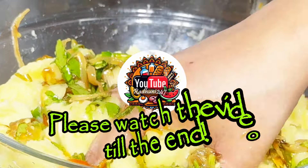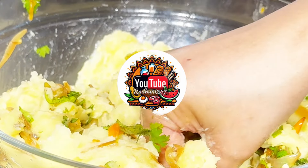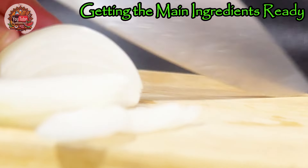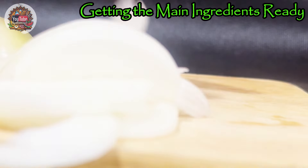Welcome back viewers! Today we're back with a very easy recipe. It is called Aloo Bhorta — in Bangla we can also call it potato mash. We really appreciate you watching the video all the way to the end. For this entire recipe we have used onion, chili peppers, cilantro, ghee, and pink salt.